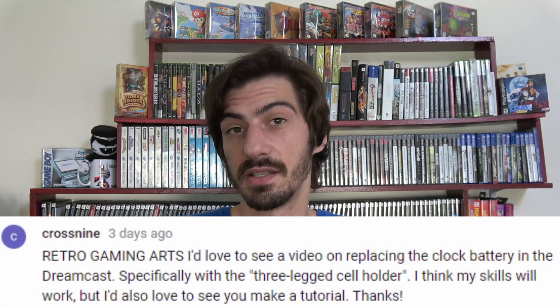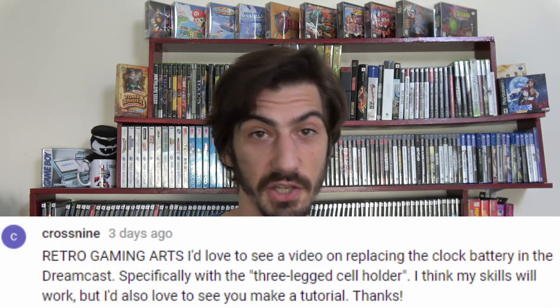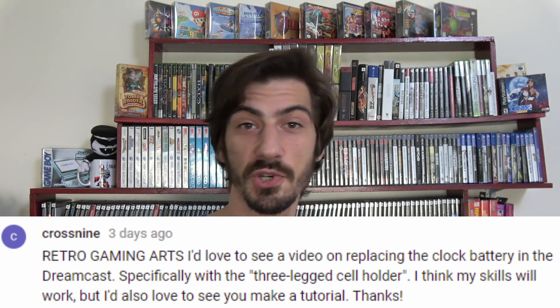Hey, Paul here for Retro Gaming Arts. Today we're going to be talking about how to replace the battery in a Dreamcast. This is brought to you by Cross9 because he asked. Thank you very much for your suggestion and I hope you enjoy.